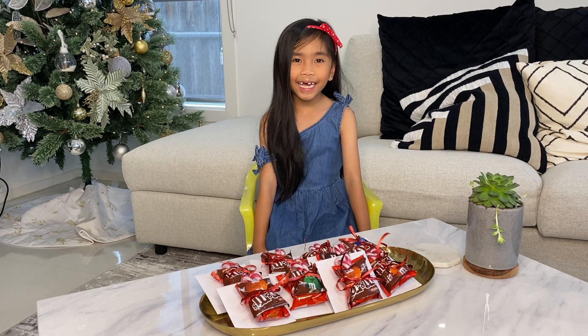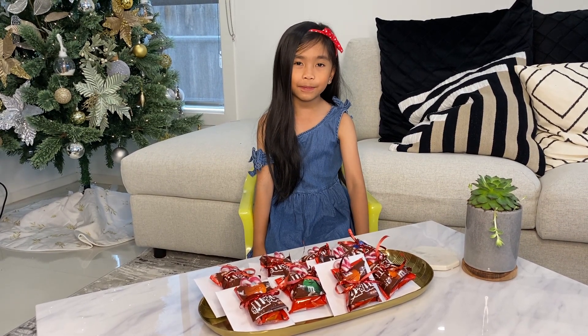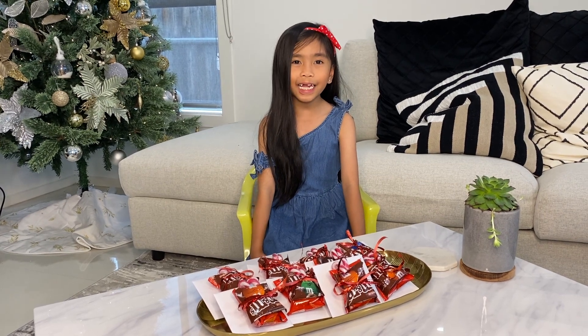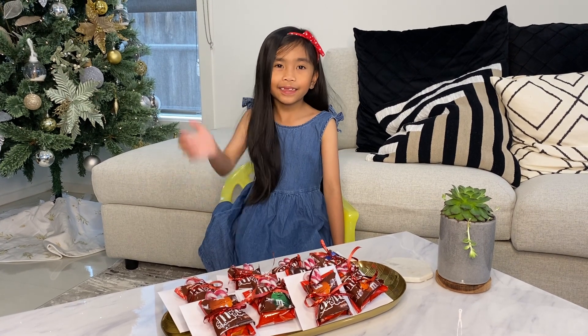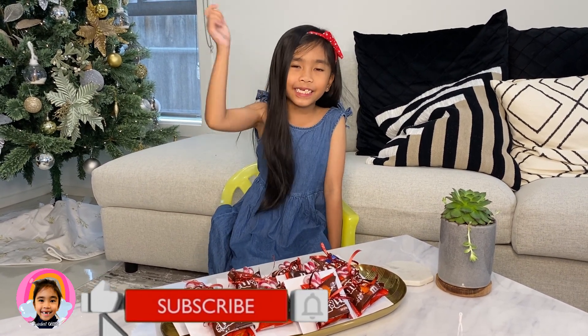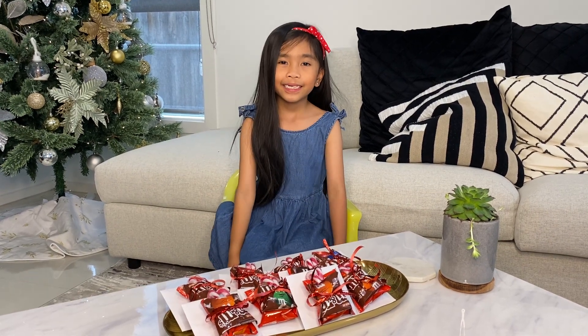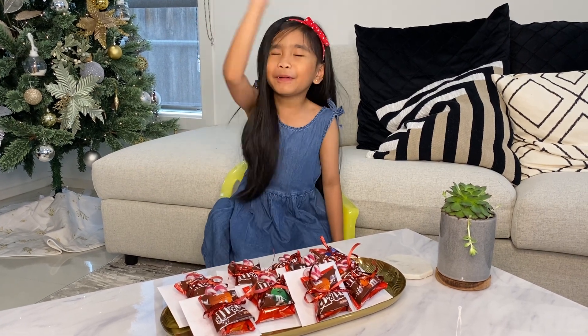Okay guys, this is the end of the video and I hope I have inspired you by making Christmas cards and presents. Please don't forget to hit the thumbs up button, subscribe button, and notification bell button for more updates. Take good care everyone and see you in my next video. Bye bye bye!